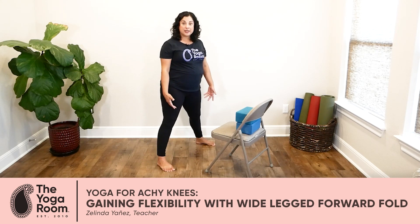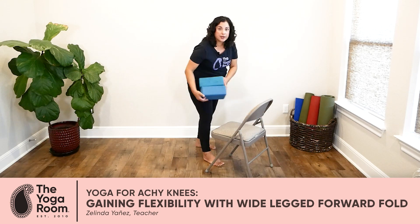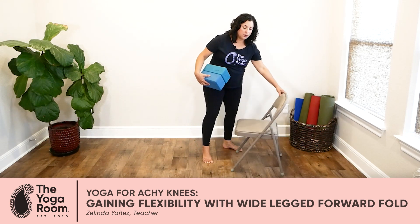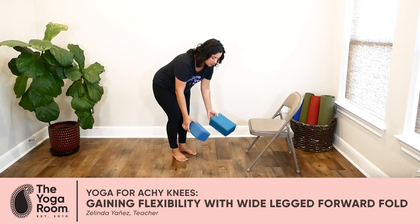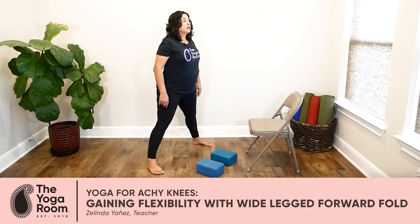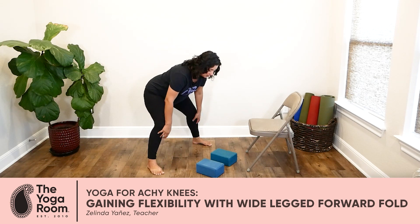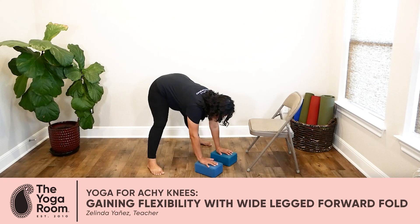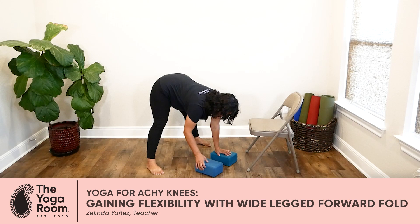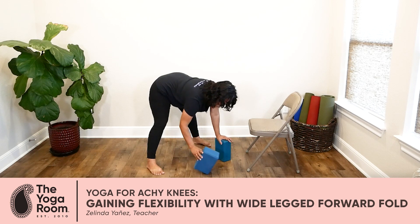If this version feels easy for you, you can challenge yourself more by bringing your hands down onto something lower, maybe like some blocks. Wide-legged position, inhale, extend your spine, exhale, fold, and bend your knees, bringing your hands down to rest on a pair of yoga blocks. Please keep in mind that blocks have three different heights, so you can customize this to the height that is appropriate for you.